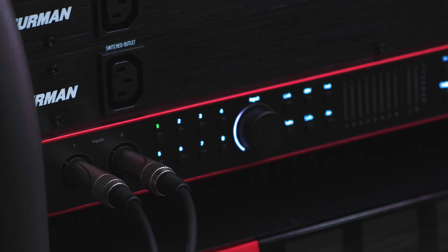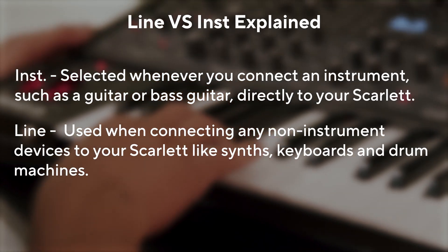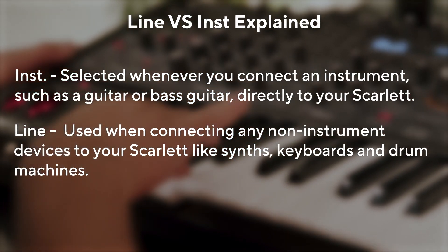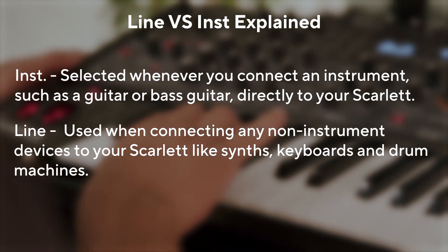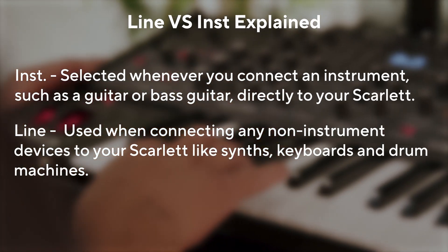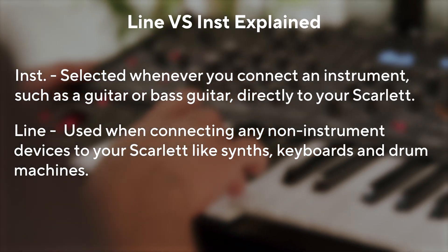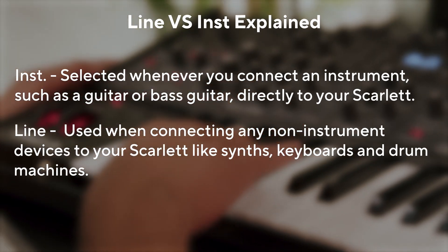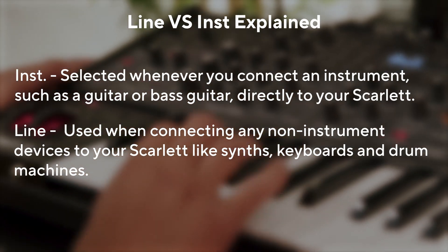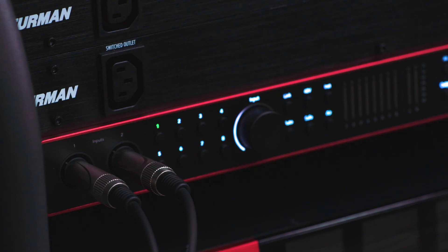On the front panel of your Scarlett, you have the choice to switch INST mode, otherwise known as instrument mode. INST should be selected whenever you connect an instrument, such as a guitar or bass guitar, directly to your Scarlett. Line should be used when connecting any non-instrument devices, such as synths, keyboards, and drum machines. So when using line equipment, there's no need to select anything — your Scarlett's inputs accept line level signals from the outset.